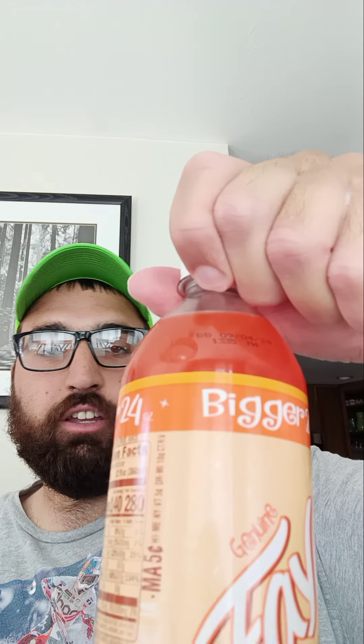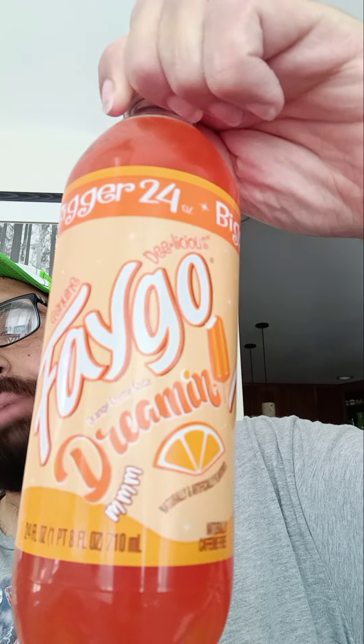It's supposed to be like an orange dream pop. It tastes like a dream. So I'll open up and try it.